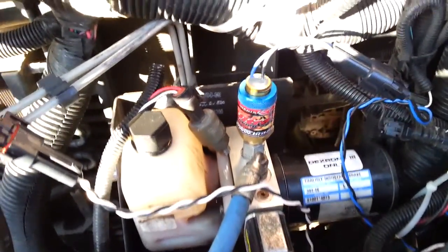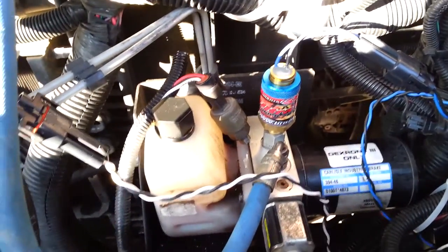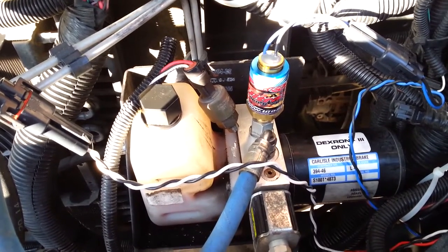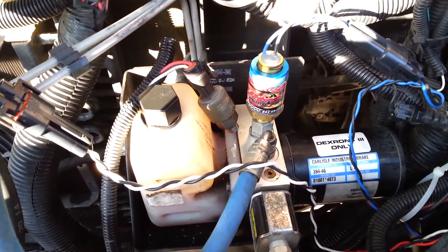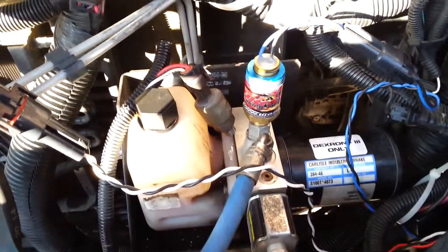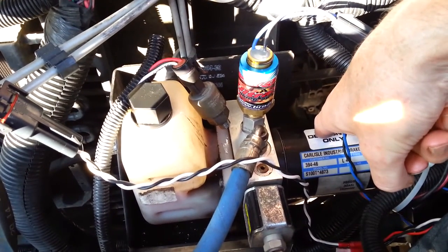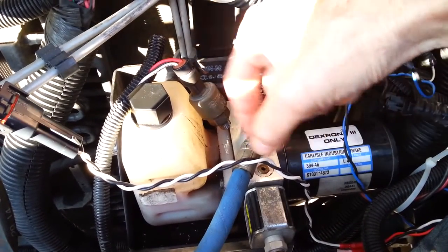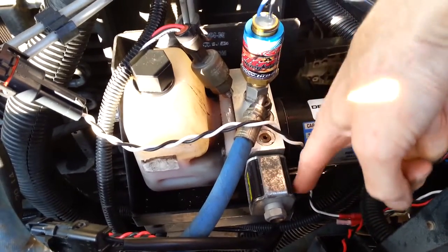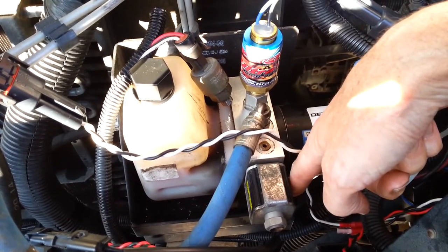Now we're back up top, and I want to talk about how this system works, the best that I understand it. Up here we have our electric motor that builds up the pressure — builds us up 1400 psi. You've got your reservoir, where it dumps back into when it's not needed. Then underneath all of this stuff, there's a little ECU — electronic control module — that has the brains to all this stuff.